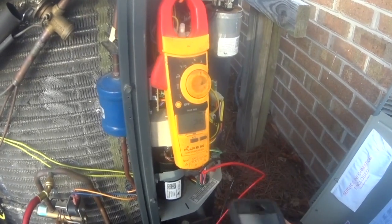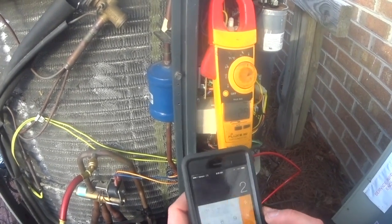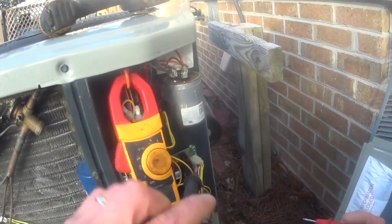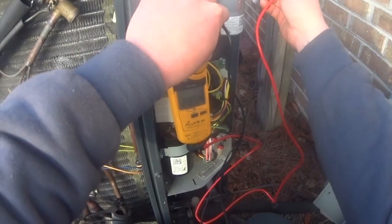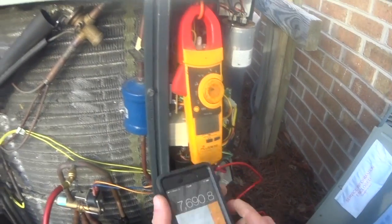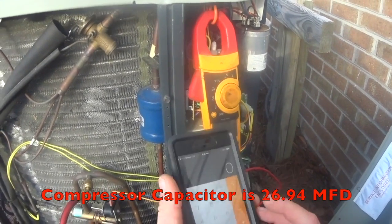We've got 2.9 amps on the compressor. 2652 times 2.9 divided by voltage between common and hermetic — 285. We're getting 2693, 2694.